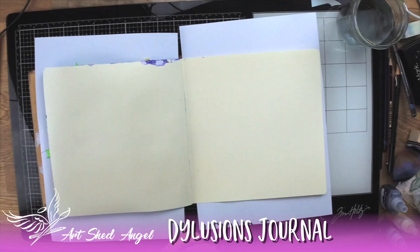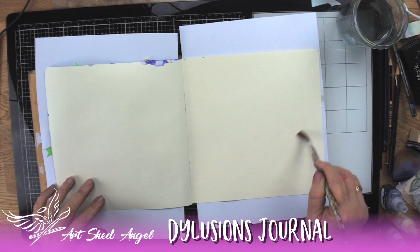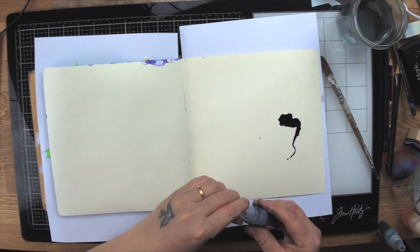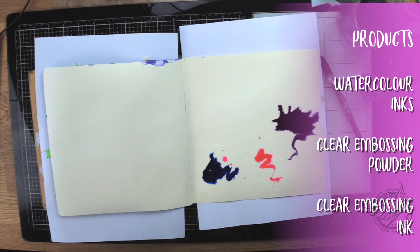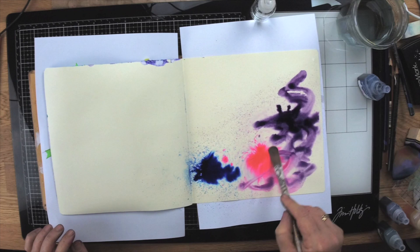The first thing I'm going to do is wet my page down. I'm using a Dilutions journal which is really great because the paper withstands a lot. The inks I'm going to use are the Paper Mill watercolour inks — these are watercolour inks and they look really great on the page. I'm using three colours: blue, purple, and magenta. I'm just wetting the page down and getting it ready to stamp over, just creating a background.